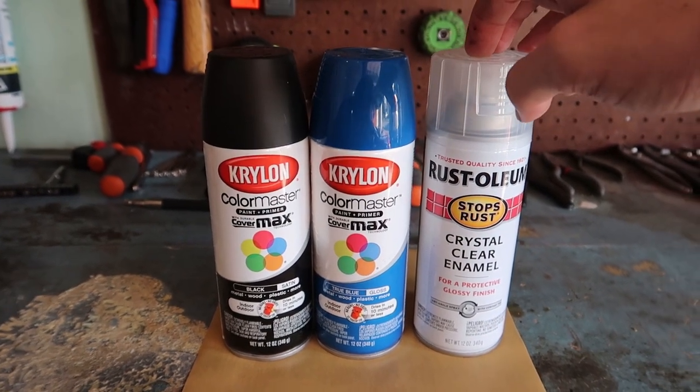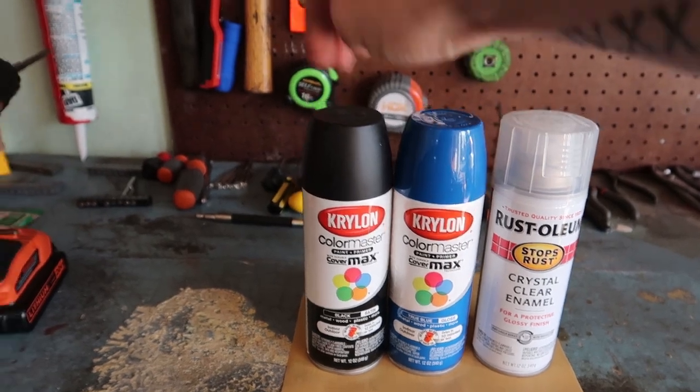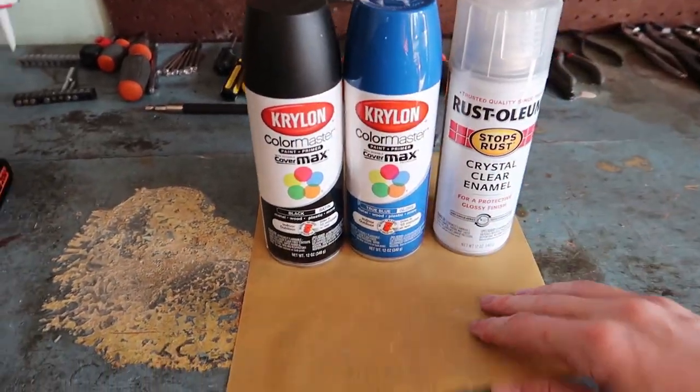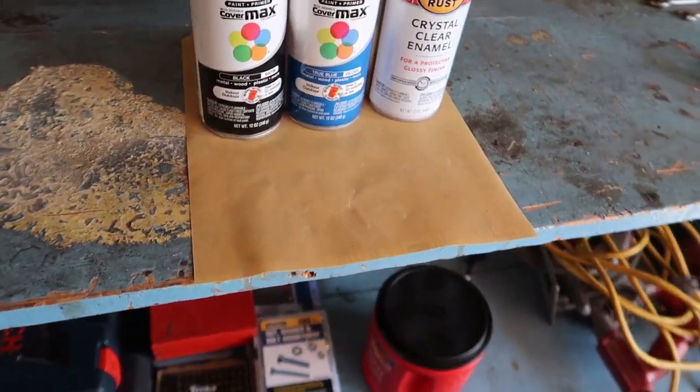These are the paints I'm using: a clear coat, a blue for the speckle, and then I'm just going to put a black behind it so it looks the cleanest. And then I have 400-grit sandpaper to scuff up the plastic.